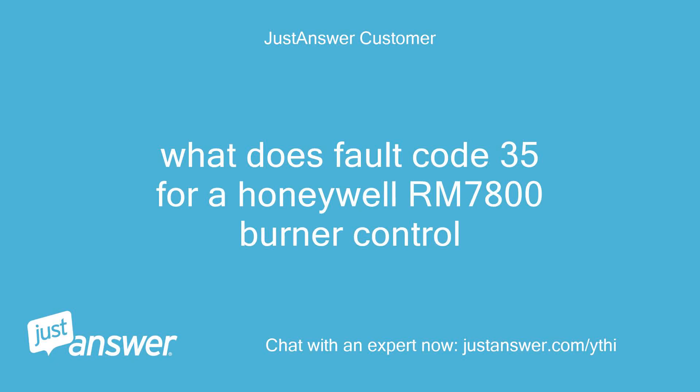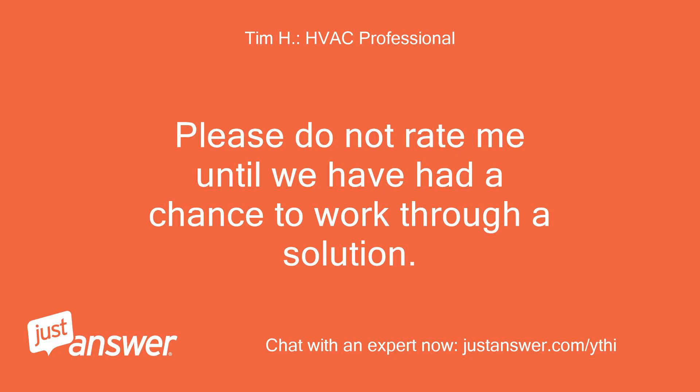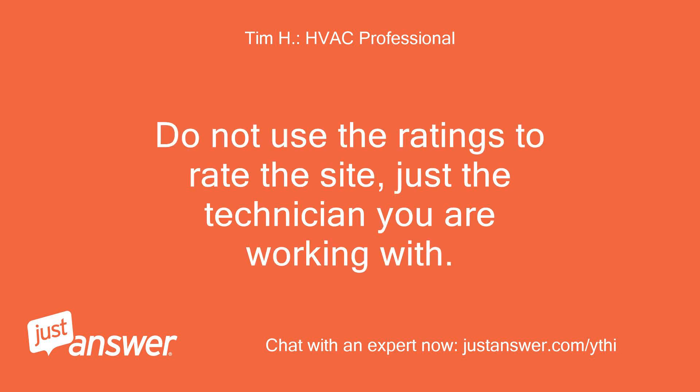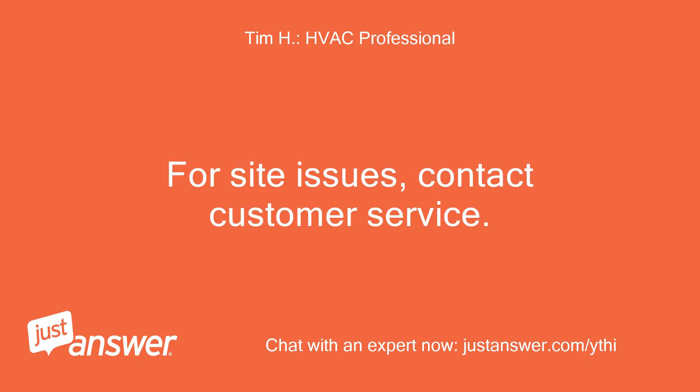What does Fault Code 35 for a Honeywell RM7800 Burner Control mean? Please do not rate until we have had a chance to work through a solution — this may take a while. Do not use the ratings to rate the site, just the technician you are working with. For site issues, contact customer service.